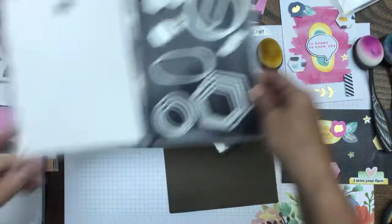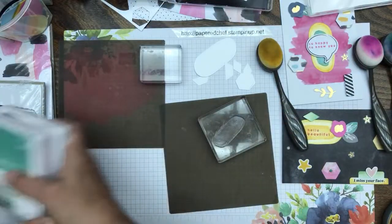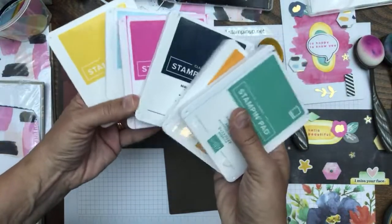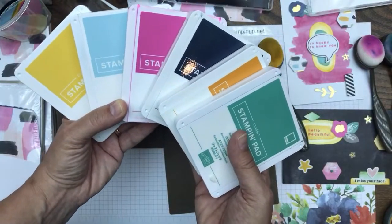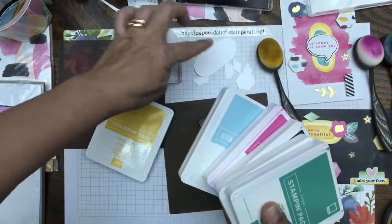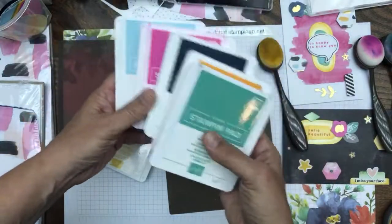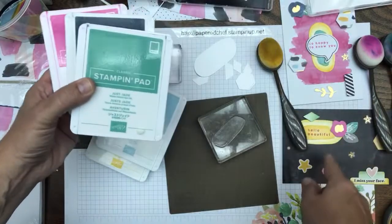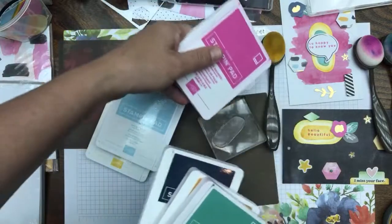We'll take some ink. I have all these things ready because you never know what's going to happen on live videos. I'm going to use the Crushed Curry color for the outsides — that's going to be light — and I'm thinking we need the Balmy Blue or Just Jade for the inside. Let's take the Balmy Blue. Just following what I did on my sample, and the Crushed Curry was used, then I stamped in Magenta Madness.